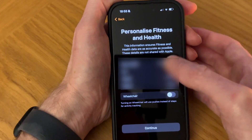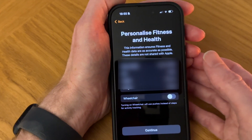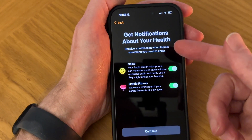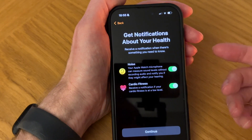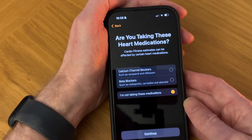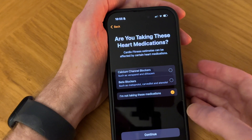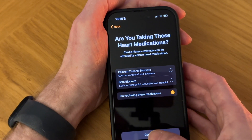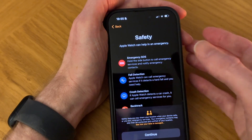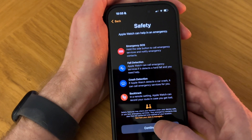Here we can personalize our fitness and health for the Fitness app — I'm okay with that, so tap Continue. It's telling us we can get notifications about our health in terms of noise and cardio fitness, which is great. Tap Continue. Are you taking heart medications? I'm not — it's already selected — so tap Continue. Then Safety: this is very good because if you have an accident or fall, your watch can ring the emergency services for you. Tap Continue.